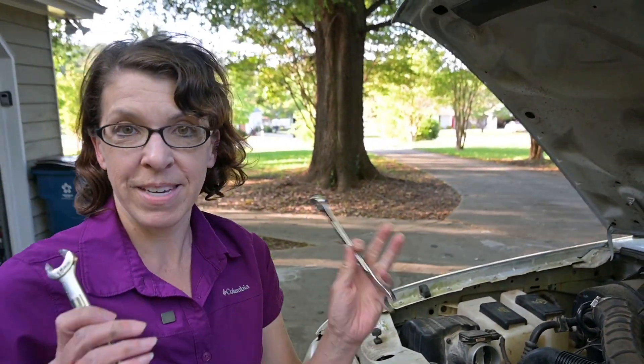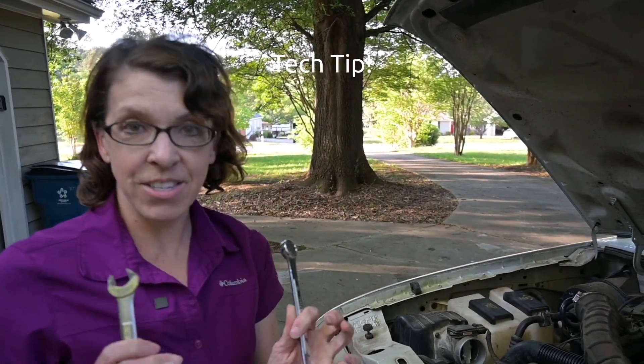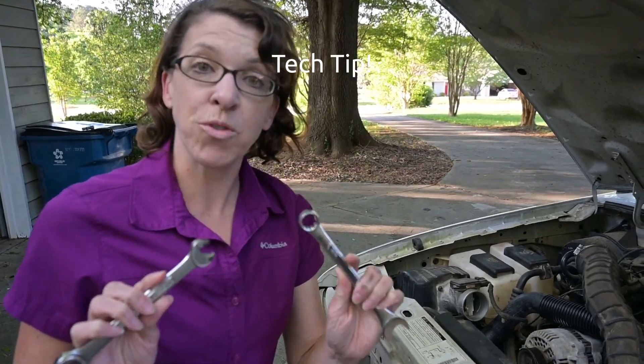The next step is to get a wrench on the tensioner, and what I like to do is double up on the wrenches to give myself a little more torque.